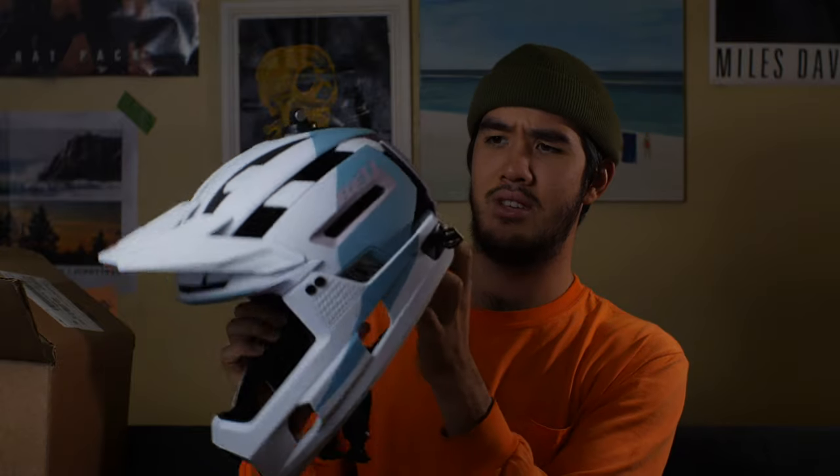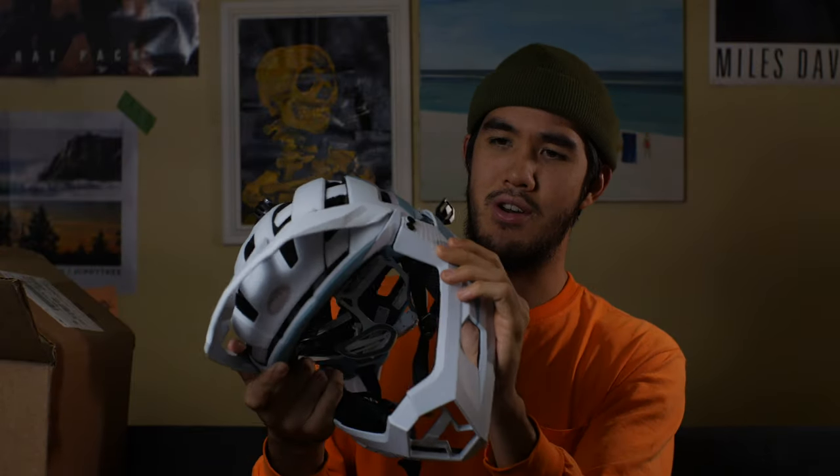It feels really good — extremely light. I'll go get my other Bell helmet to compare it to, but the proof is in the numbers and just feeling it. It feels really modern, the way everything is put together. It feels like some sort of weird space helmet. Let me just put it on before we start anything else.